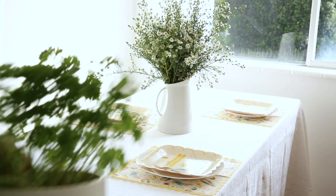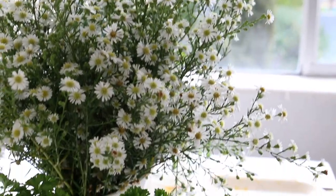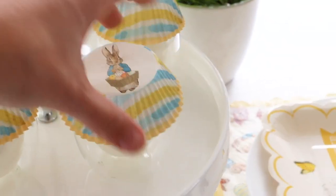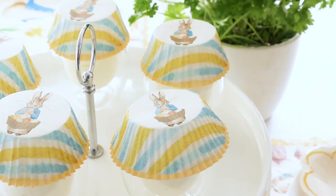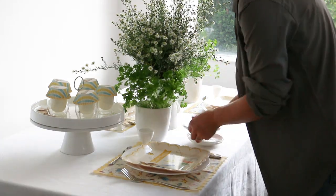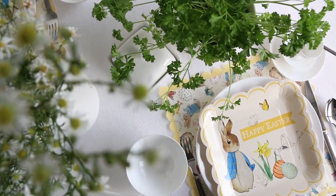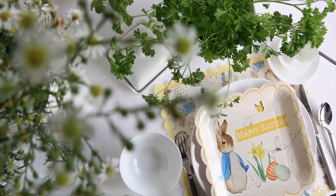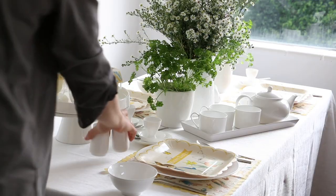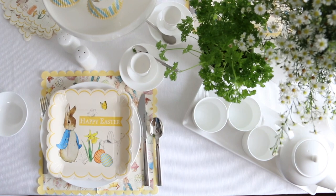Pop the daisies into a pitcher of water for a country feel. Pull through a bit more green by grabbing two pots of parsley and sitting those on either side in white little bowls for a fresh look. Grab a large white cake stand and pop little cups of yogurt in using the Peter Rabbit cupcake wrappers. Small egg cups are layered on a mini saucer and placed where the water glass would normally sit — egg cups are usually placed on the plate, but with this design I really couldn't cover it up. To finish off, use a white teapot and teacups, preferably with chamomile, which is what Mrs. Rabbit would serve, and pop that onto a long white platter to pull it all together.